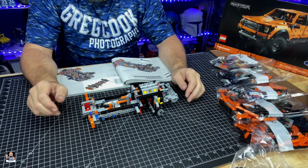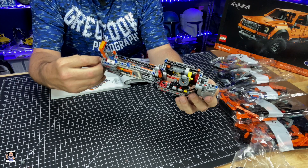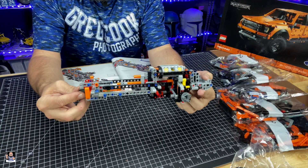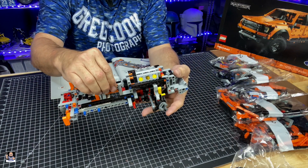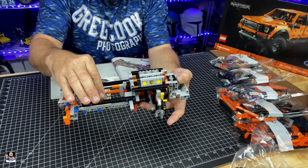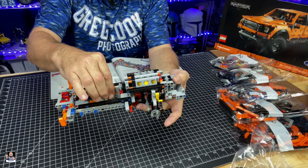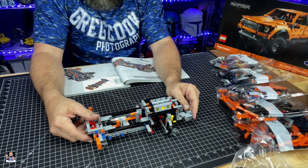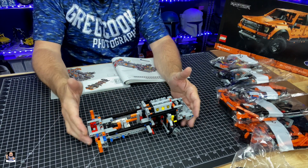Bag one is done. Bag one went actually pretty good — it's pretty intense, but we got the steering going on. There are still some more moving parts that'll be going in here, but we do have the engine pistons going. We've got front steering. Bag two looks like it's going to be possibly the interior and the rear end.